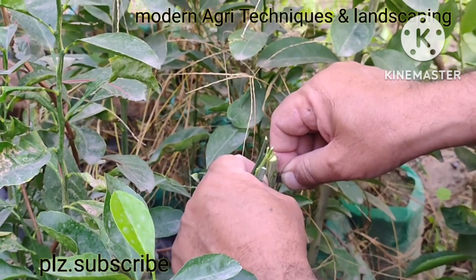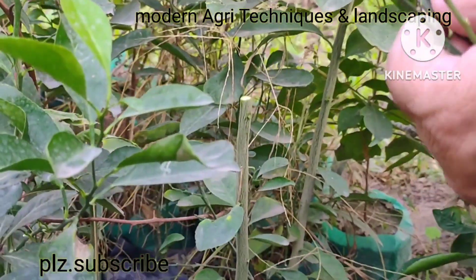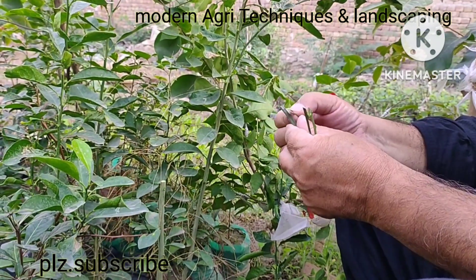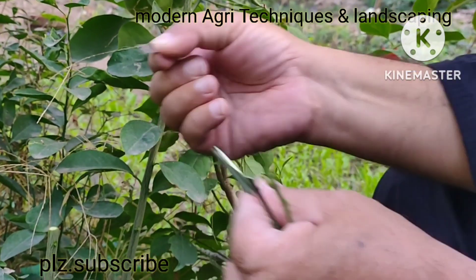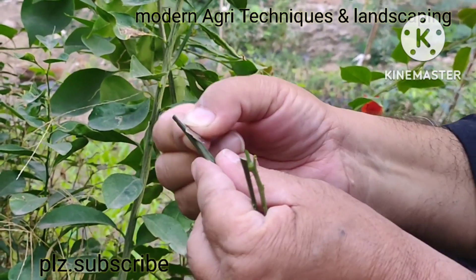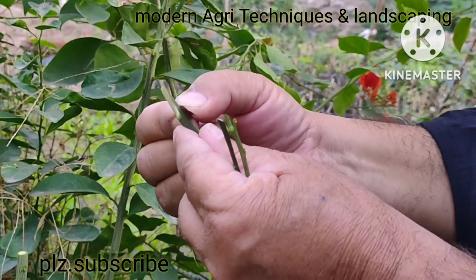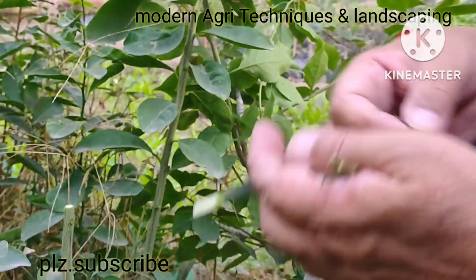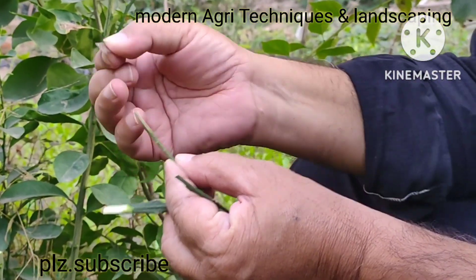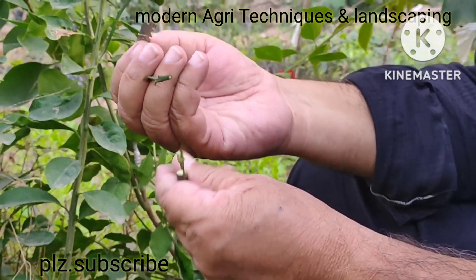You can see — first of all, that is seedless malta. I have given a slanting cut on both sides of the scion. That is seedless malta. That is seedless lemon. And that is seedless kinu.